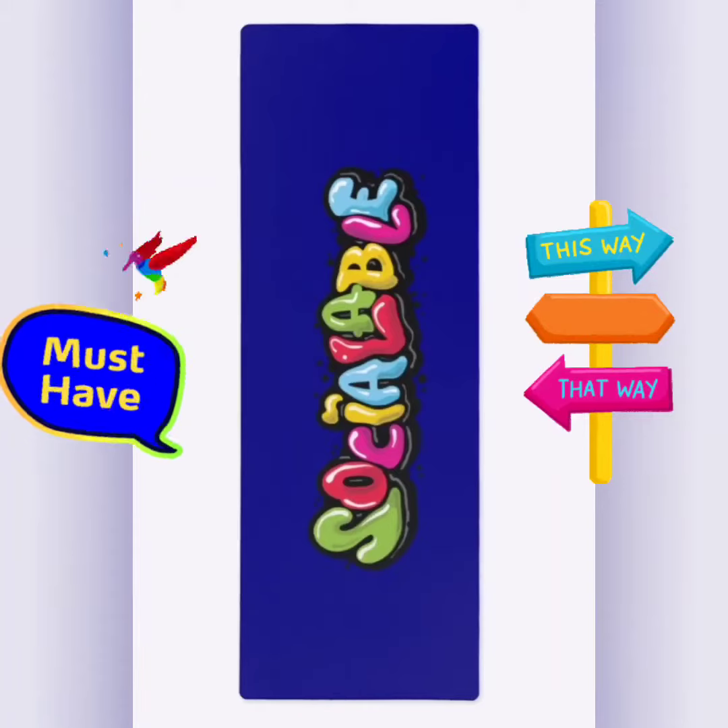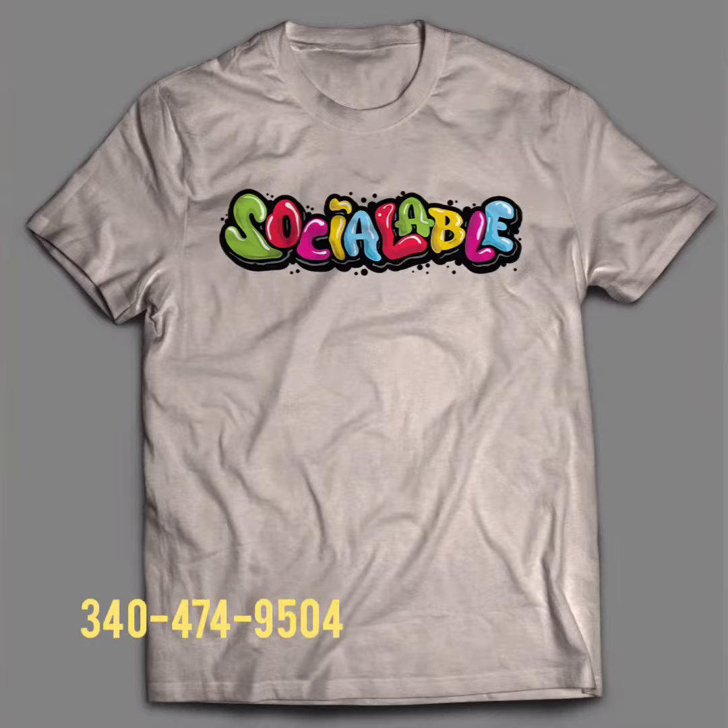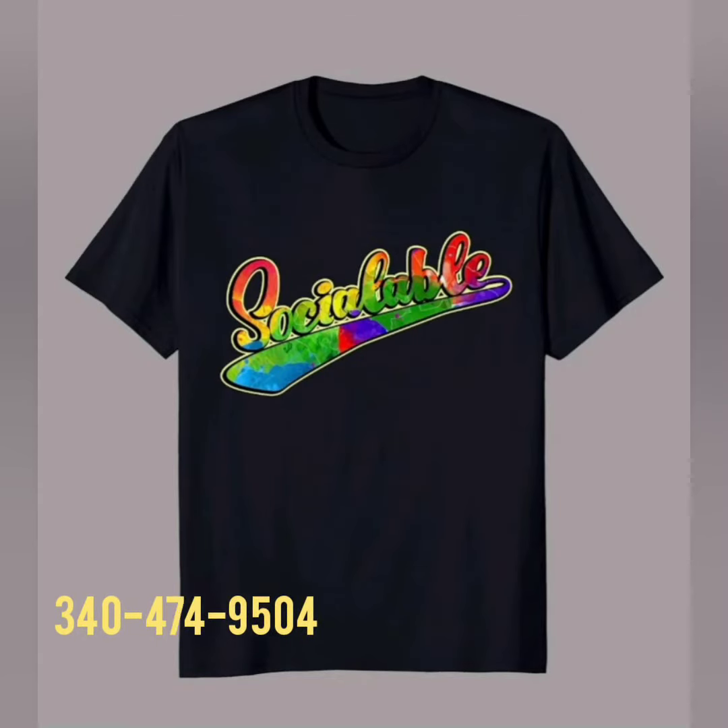Not only can you choose from the colors we have — you can get the t-shirt, a mask, a beach towel, all in the colors.